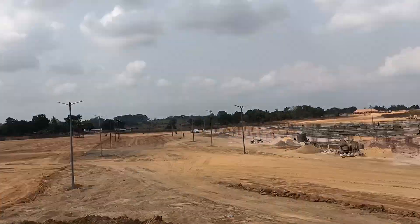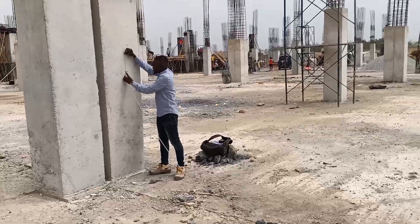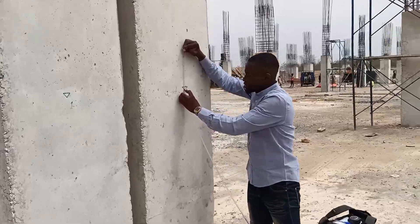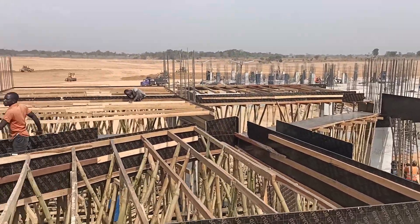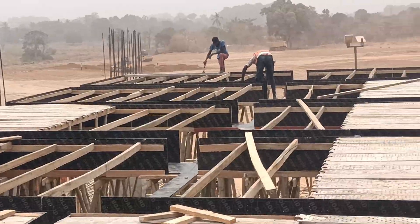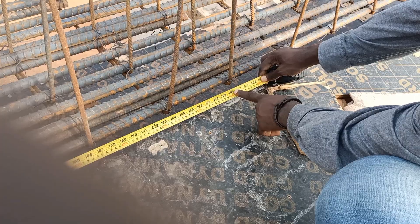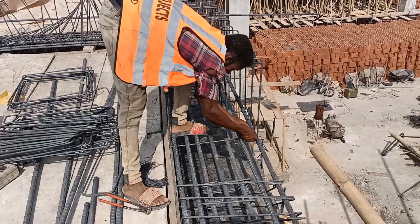From site clearance, foundation, flooring to the raising of the columns, the difference between our Hulu slab and our traditional solid slab is zero. But on getting to the top of the slab formwork, the difference becomes obvious, owing to the introduction of Hulu blocks and the arrangement of the reinforcement.